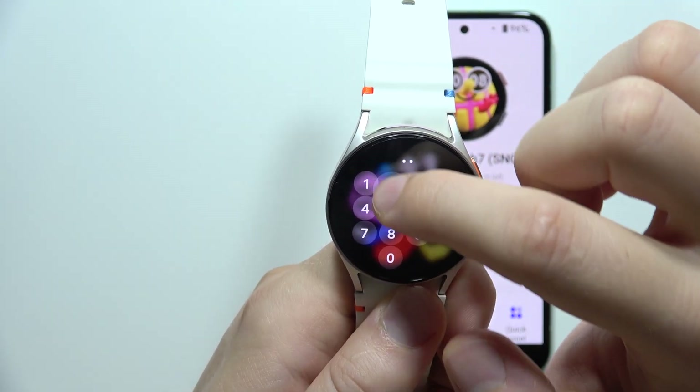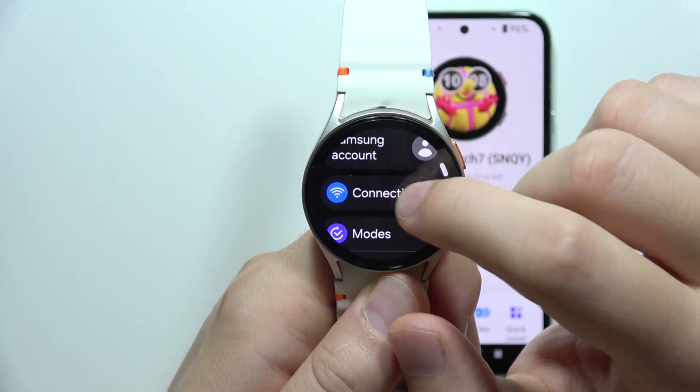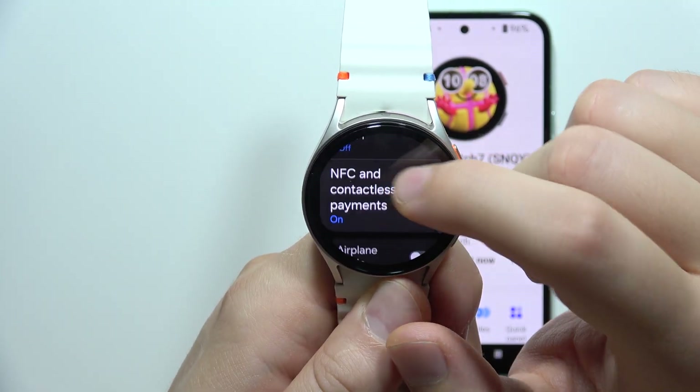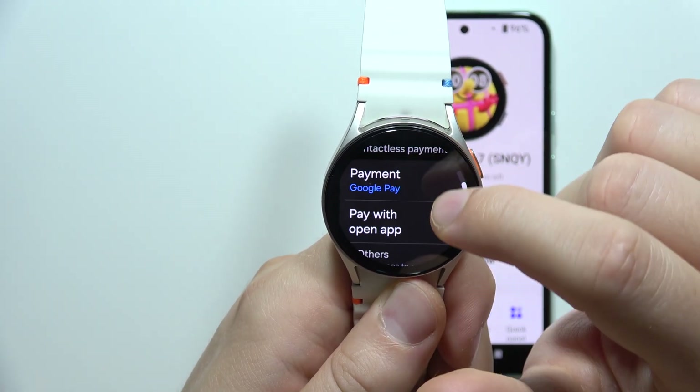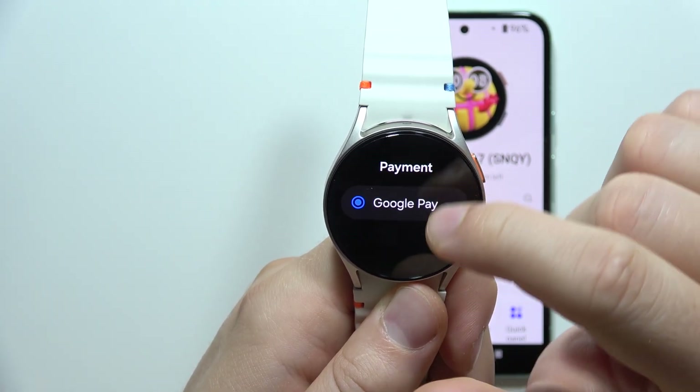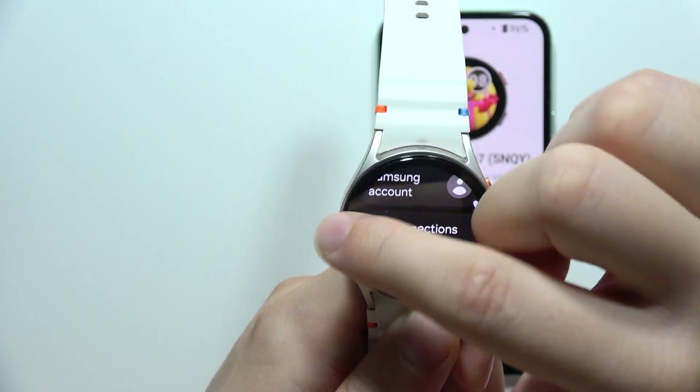My watch is locked, so let me go back. We have to open Connections, and now we have to be sure that we simply turn on NFC with this toggle. Also be sure that Google Payment is set as default.